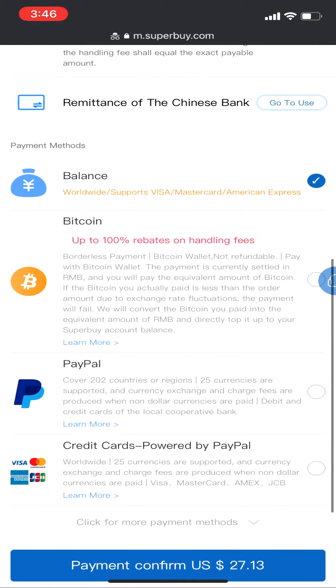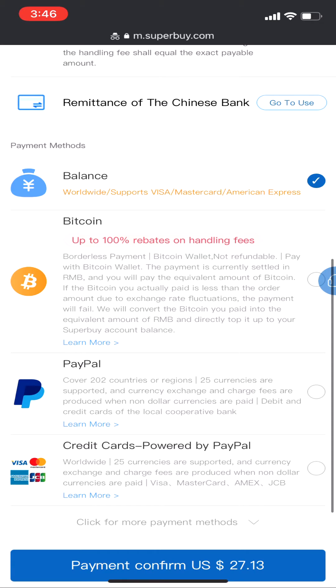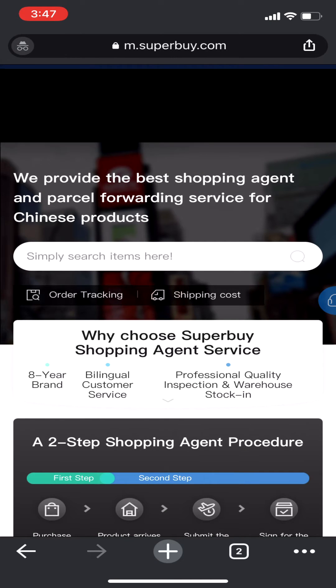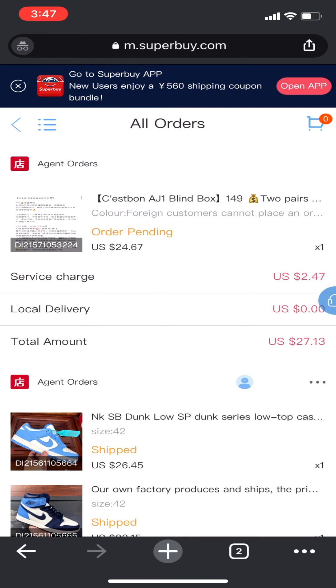Don't forget to select your destination country at the top of the page. Then all you gotta do is pay. I choose to pay with my balance because I just topped it up, but you can also select PayPal or TransferWise — it's quite simple and straightforward to finish the payment through their payment gate. At the very end, go to your orders page and make sure everything is there. Thanks for watching, I hope this quick video helped you, and stay tuned for the mystery box unboxing on reprefs' channel.